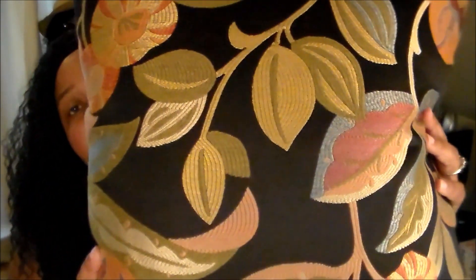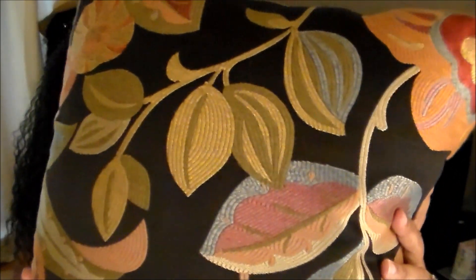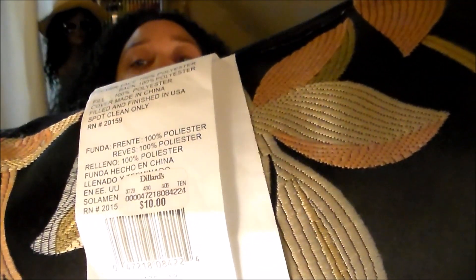Then I found these beautiful decorative pillows. I love these pillows — they have a beautiful black background with appliqué leaves and flowers on them. They originally came from Dillard's and were $10 a piece there, and I got these for $2.99. I was really glad to find these.